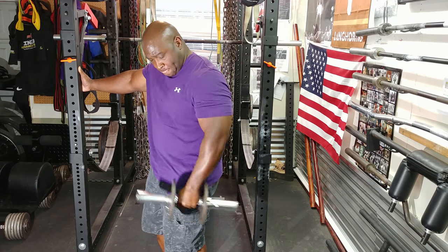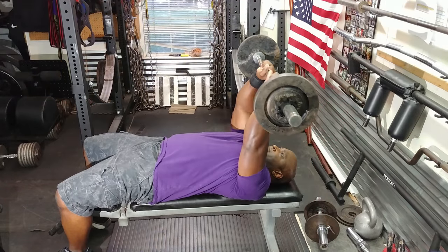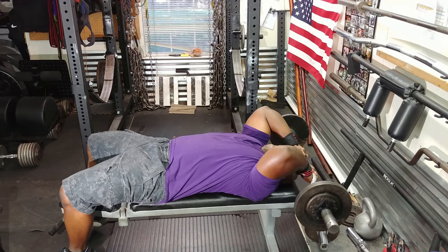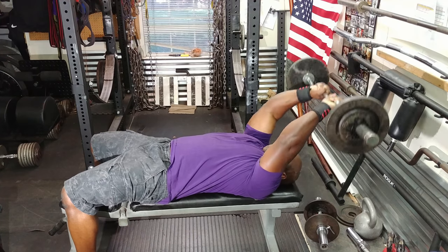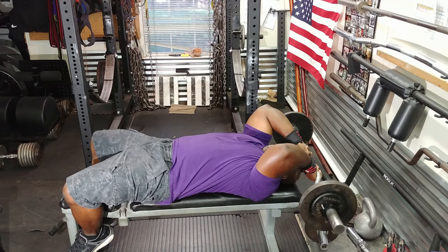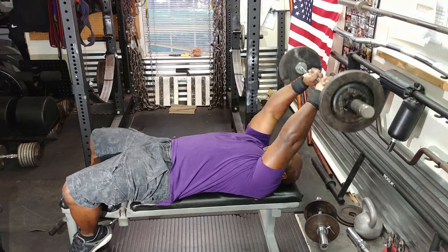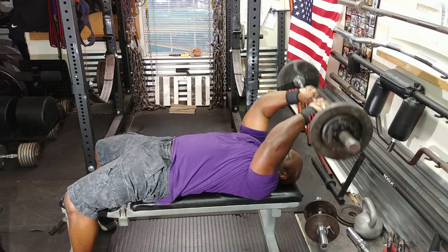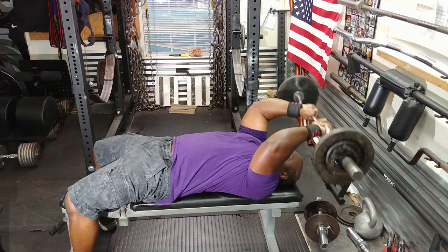Then it was time to move on to triceps. I decided to do tricep extensions, and since I've been doing 15 reps, why not continue? I'm doing them from my forehead back. I don't like to do these with very heavy weight because they do irritate my elbow. So I used a light weight and just cranked out the reps.